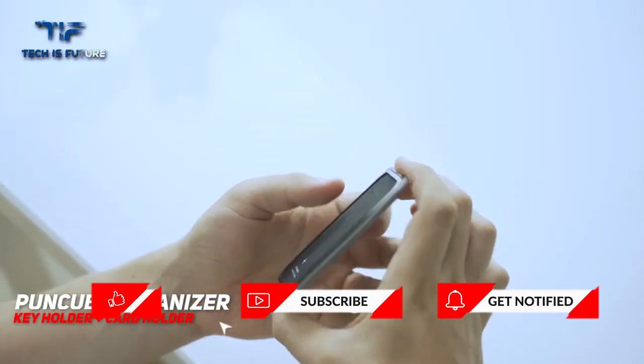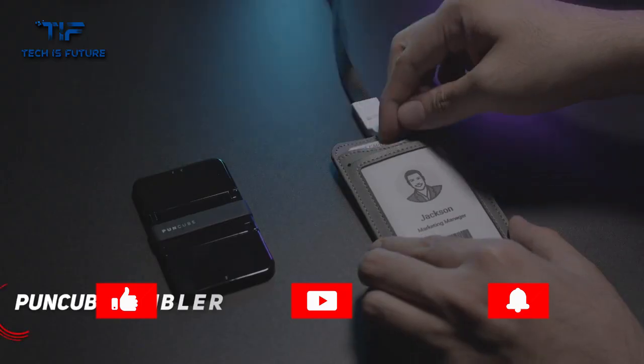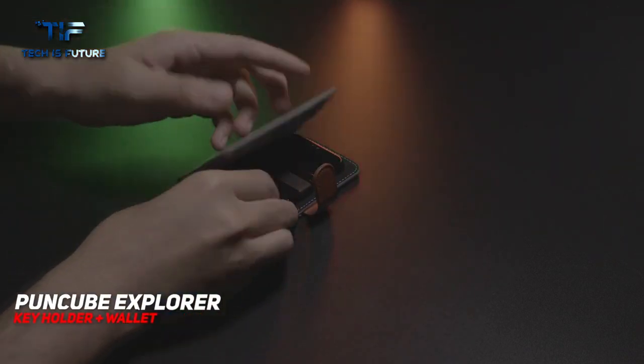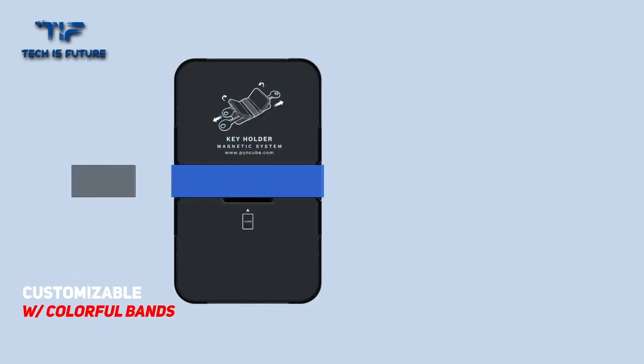Puncube also evolves from a tiny key holder into a smart magnetic system, including a card holder, an ID card holder, and a wallet to further declutter your pocket and streamline your work and life.